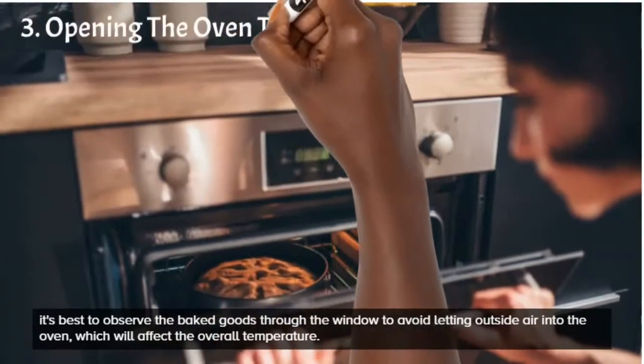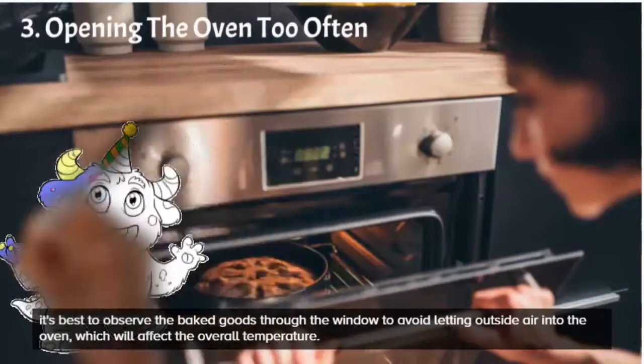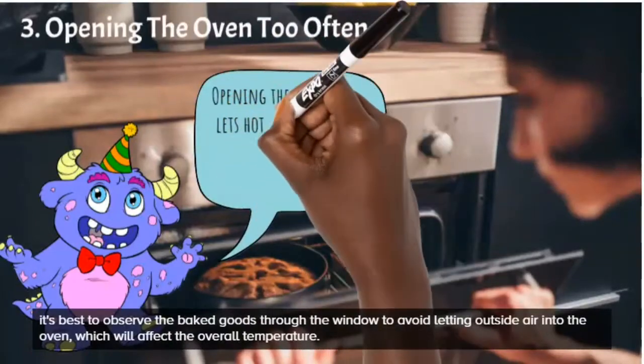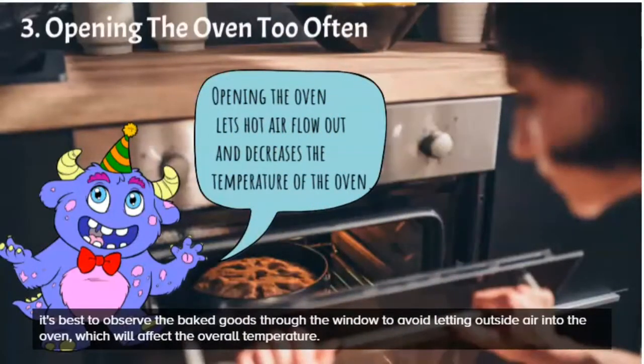Number three: not opening your oven too often. A lot of people, because of the excitement, want to open it every few minutes to see what the cake looks like. But every time you open your oven, you let out the hot air that makes your cake bake, decreasing the temperature — and you don't want that because it will affect how well your cake rises.